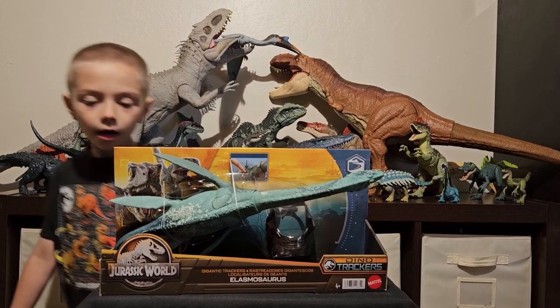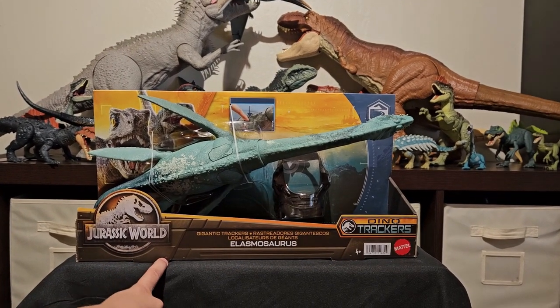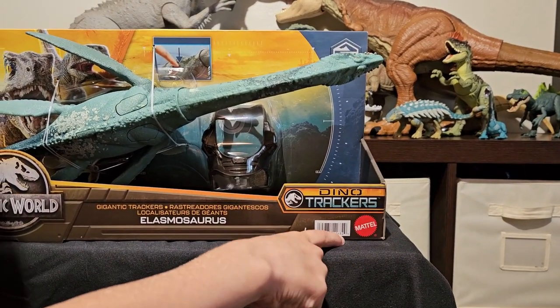Let's look at the box artwork. I really like how there's the Jurassic World sign on here, and there's a Dino Trekker, the app, and there's a barcode right here that you can scan if you want.